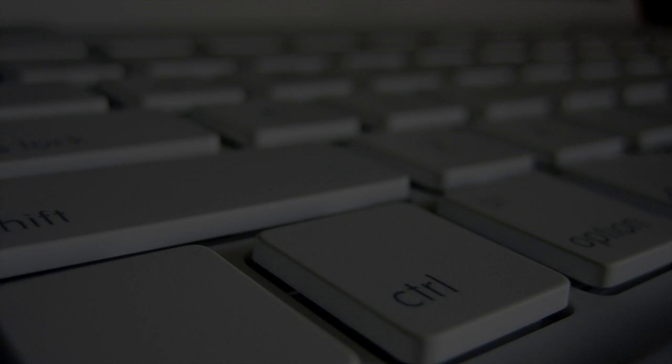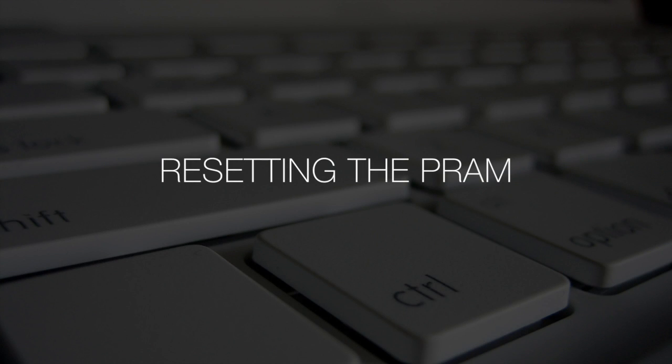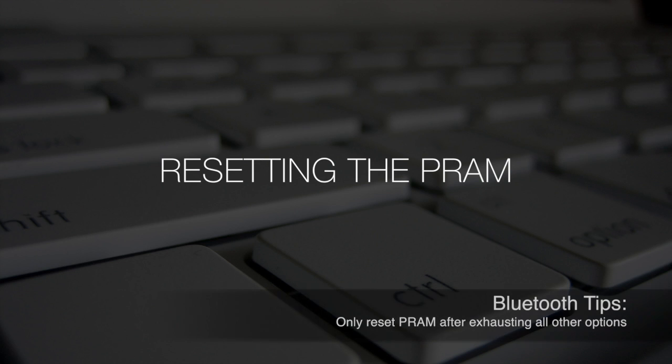If the SMC reset steps do not resolve the problem, you can also try resetting the PRAM. Please note that it may cause some of your custom settings to be reset, such as time, volume, mouse settings, and keyboard preferences, so it should only be used after having exhausted all other options.